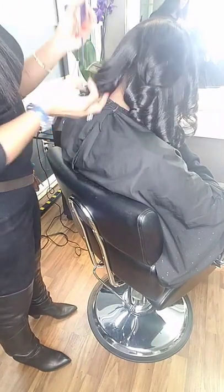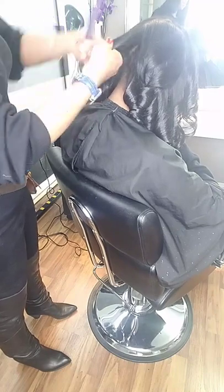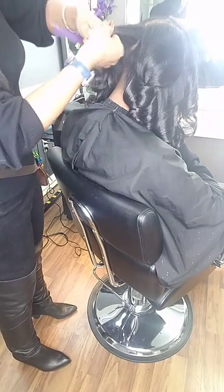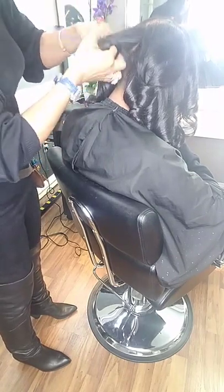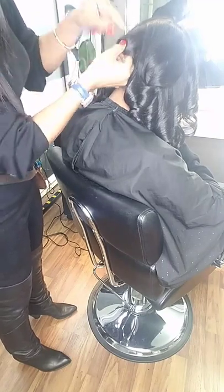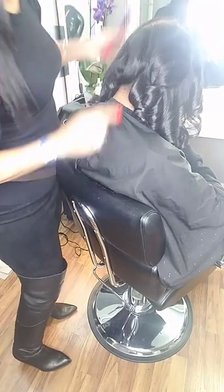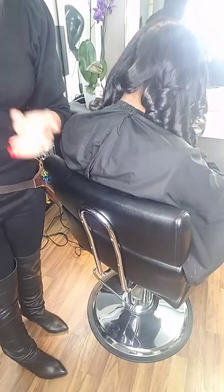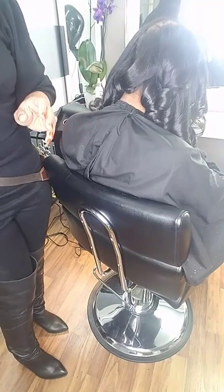A lot of people make the error by winding the curl. They'll take it and start twirling it like this, or they work it around both ends — however it is, they're taking it and winding it up too much and then trying to pin curl it really tight and clip it to the head.